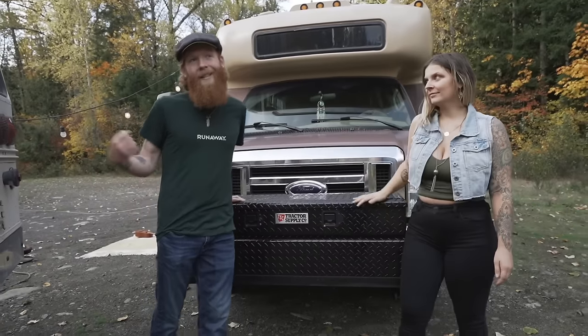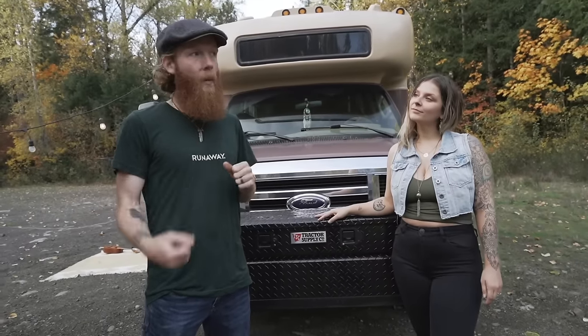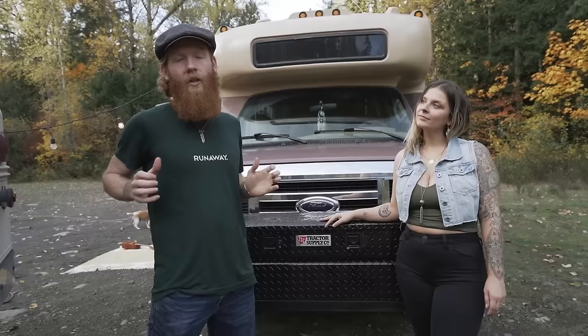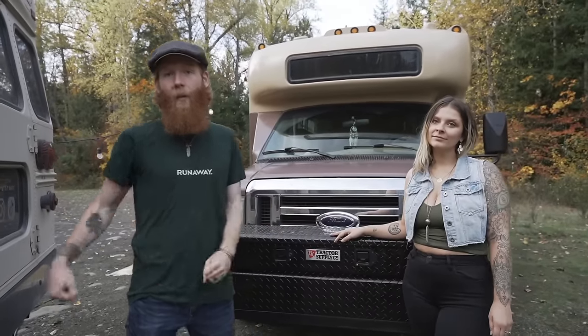This bus was originally a city shuttle bus so it actually had a bike rack on the front of it. We were able to pull off just the bike rack but still use the way it mounted into the bus to retrofit that for the storage.